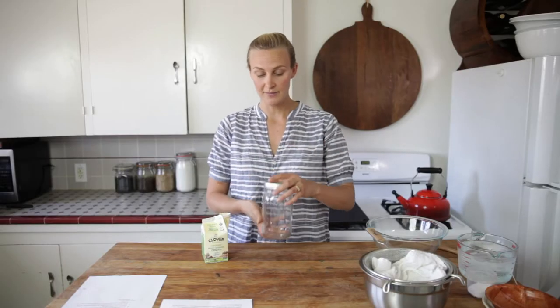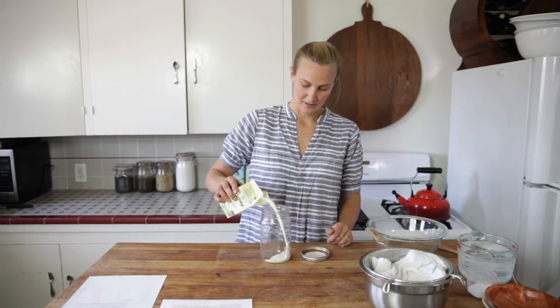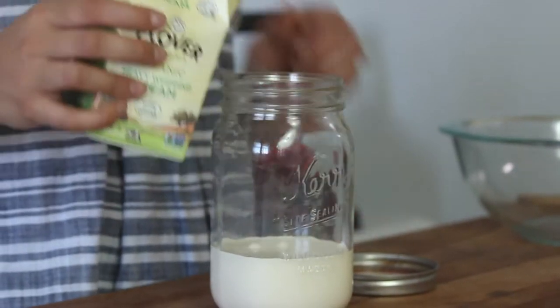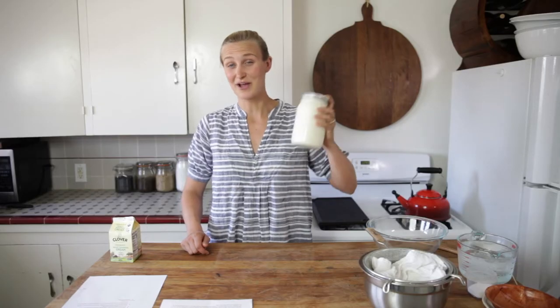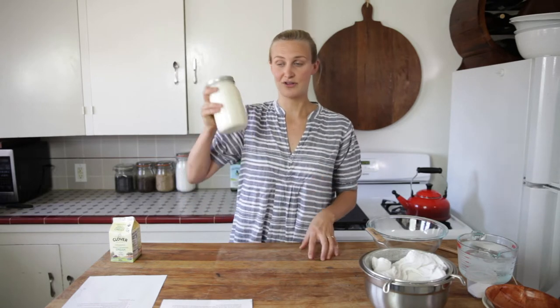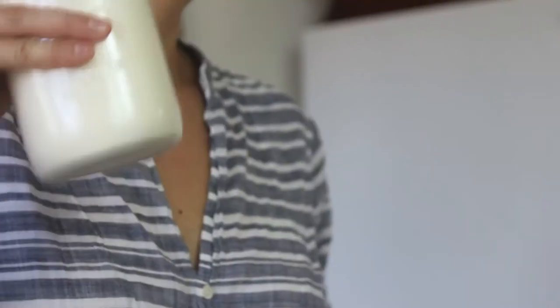I usually make this in a quart sized jar, so 4 cups, but I usually only put in about a cup of cream — because if you fill it too much, you're not going to really be able to shake it. When you're doing this in a jar, you're going to need to shake it for about 10-15 minutes. First it's going to turn into whipped cream, and then you just need to keep on going.